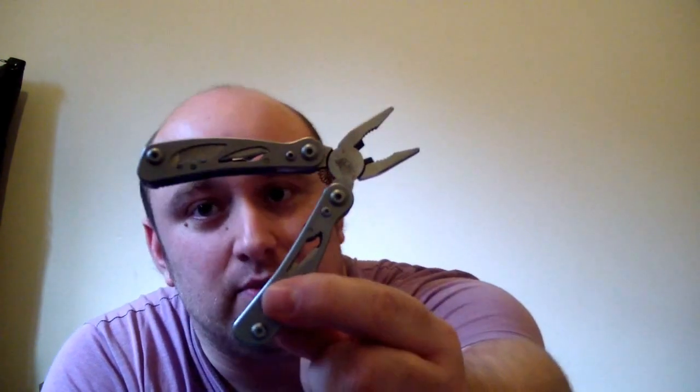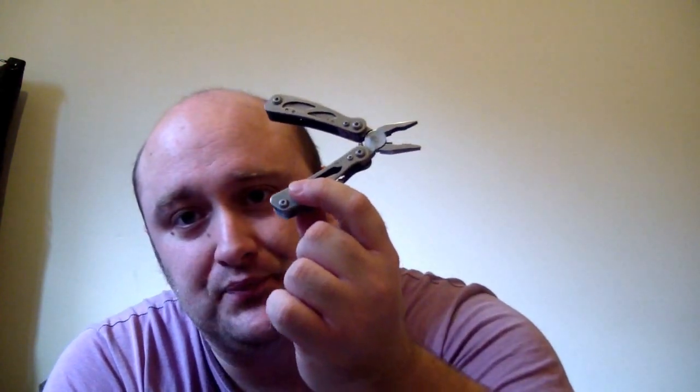I'm going to try and keep this under 25 minutes and go a little bit faster than normal. I have a mini multi-tool. I want to add a Leatherman to my bug out kit. This is a Gerber mini tool — it does okay, but I want something bigger to get me through.